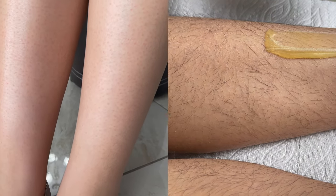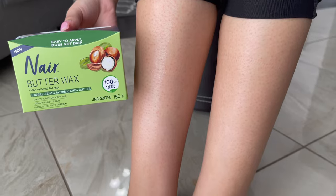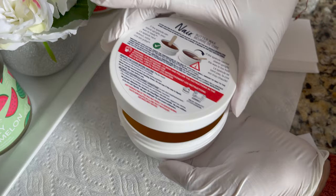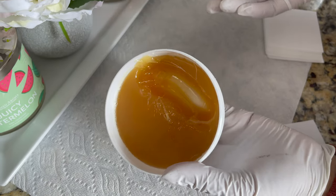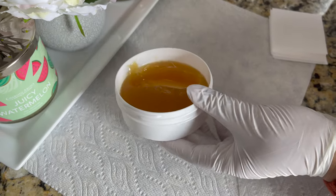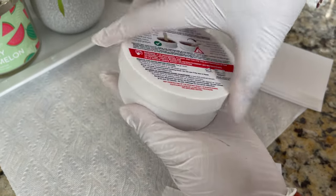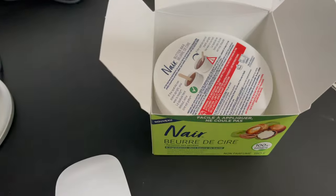Here is the before and after result — this wax takes all the hair from the roots, and I really love it. For leftover wax, tightly close the tub lid, adjust the heating time to the remaining quantity, and keep the jar in the cardboard box along with the instructions.